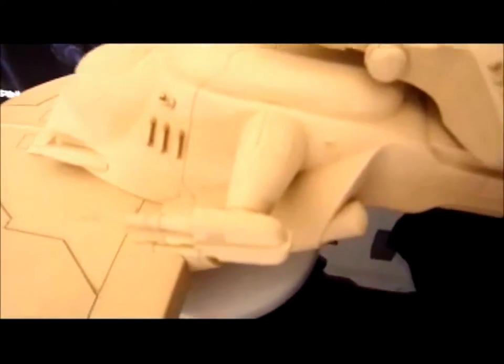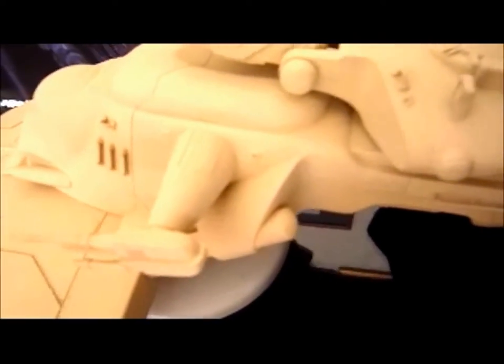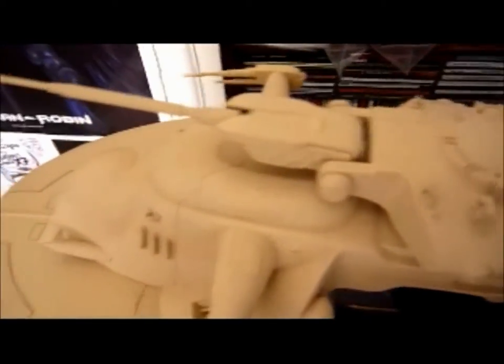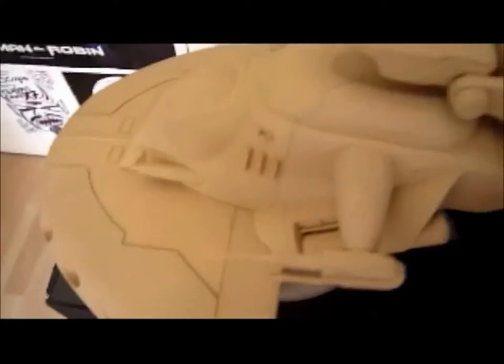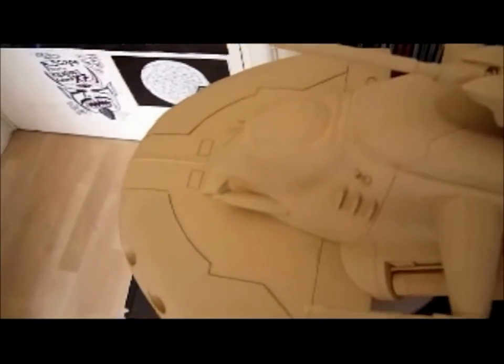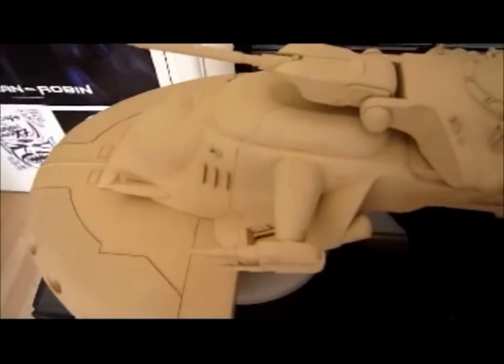He spends hours making these models. I'd just snap this together in a few hours, have it painted, and be playing with it. Oh well — great model kit there. I'll show more of it another time.